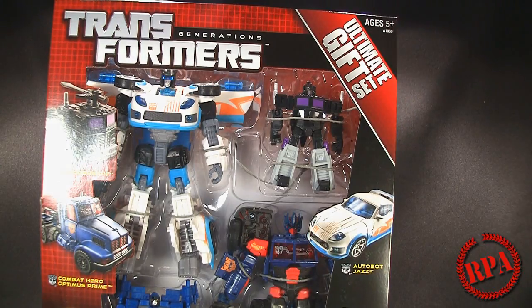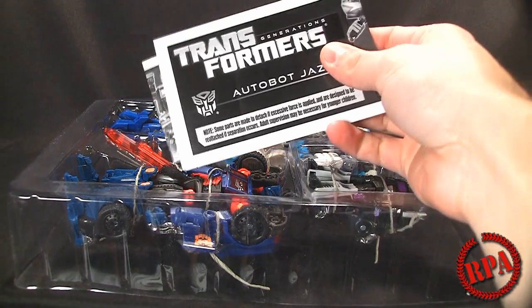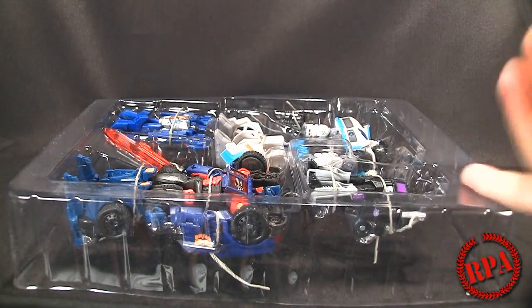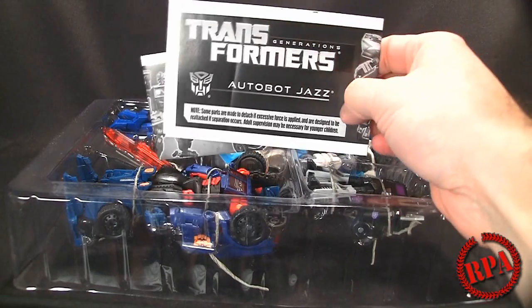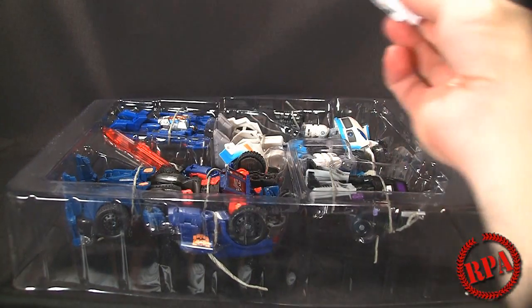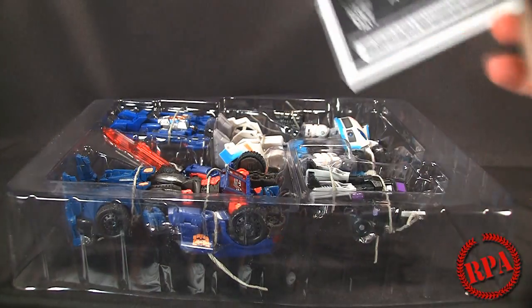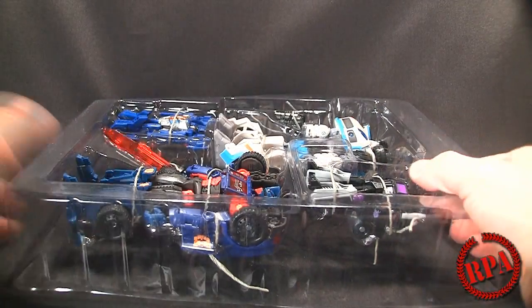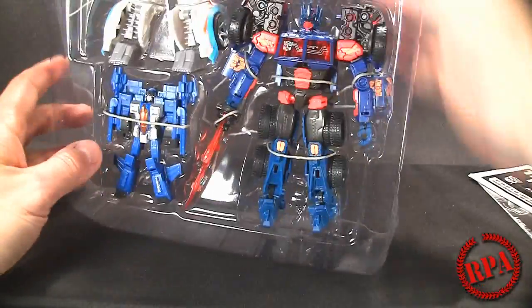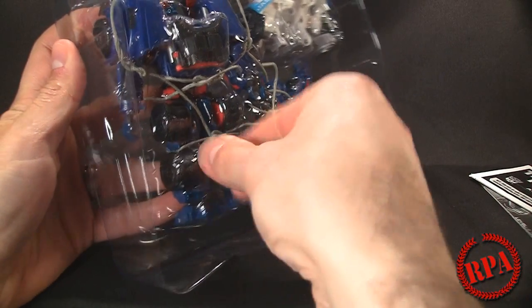When you take them out of the box you'll see that in between the backing cardboard piece and the outer box you'll find instructions for only two out of the four, because Hasbro assumes everybody can transform the legends class figures — which is pretty straightforward. But for the deluxe guys they do include an instruction booklet. So I'm going to pop these guys off of these annoying twist ties.